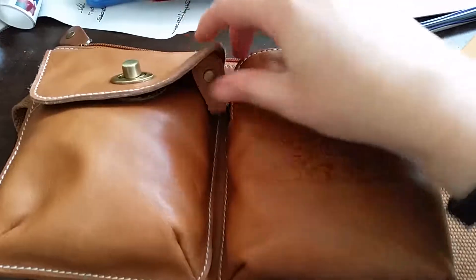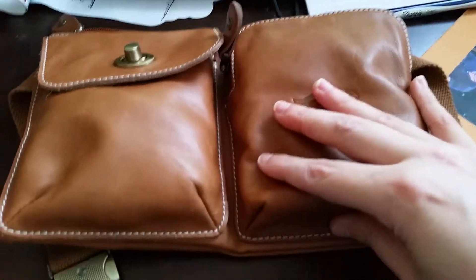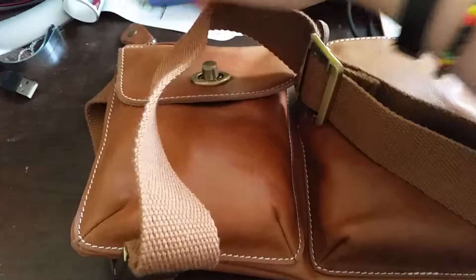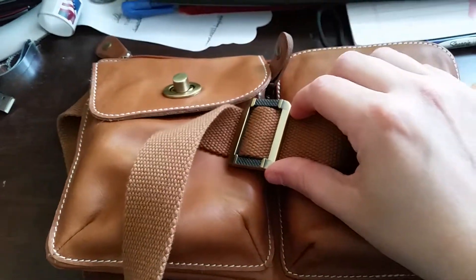The pack is designed to open and close using just one hand. The belt is fully adjustable and fits waist sizes from 30 inches to 40 inches.